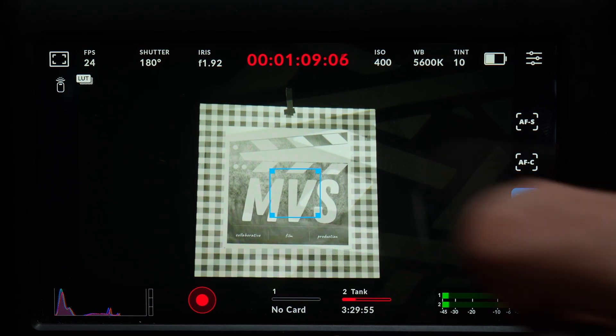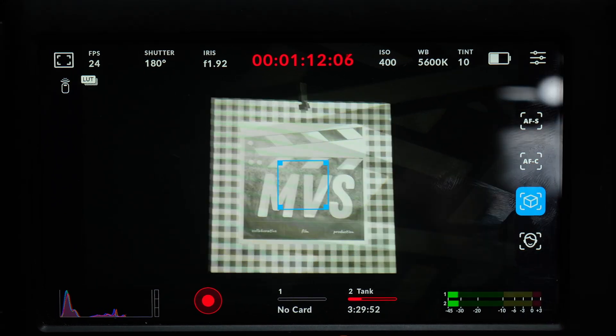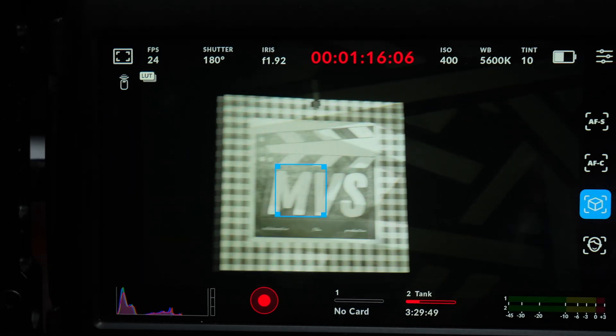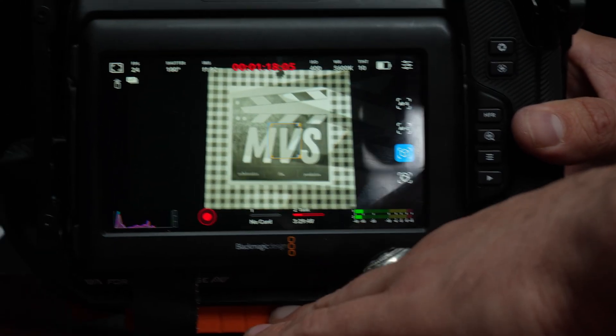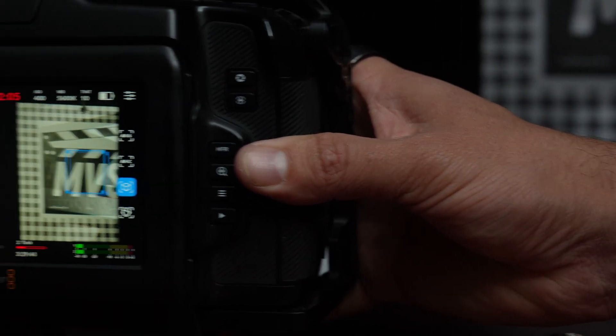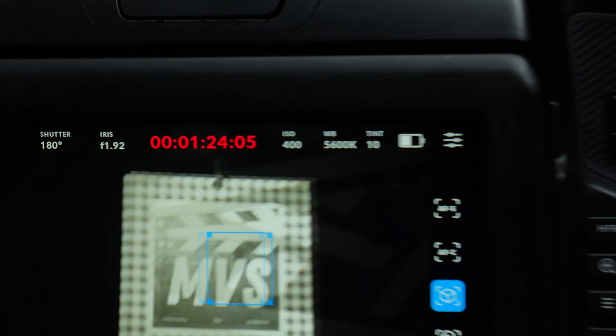Object tracking — we now have a different type of blue box that is now tracking on. We can move left and right, and that box is going to stay locked on our point. In and out, it's going to do its level best to keep that same point in focus.